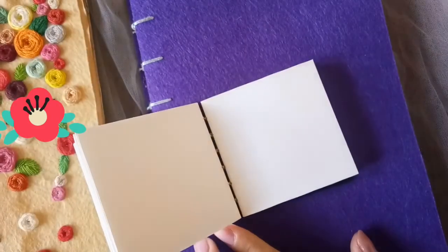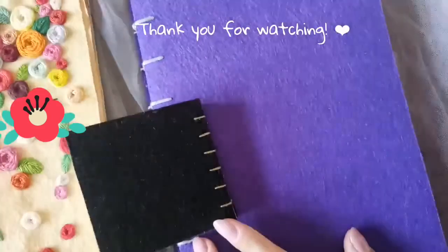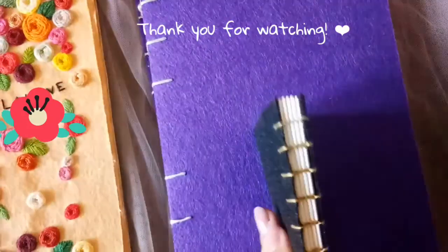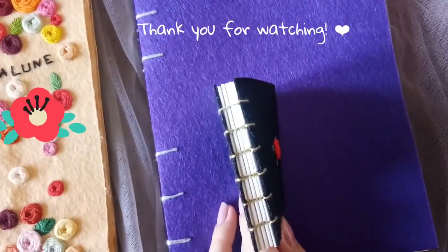Thank you for watching. I hope this video was helpful. Don't forget to subscribe, like, and share.